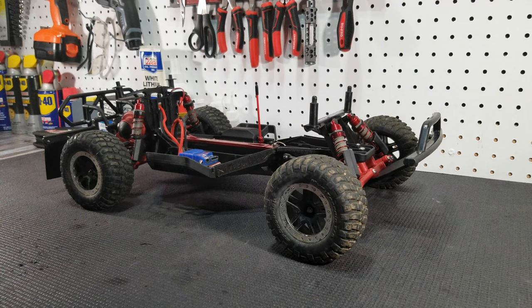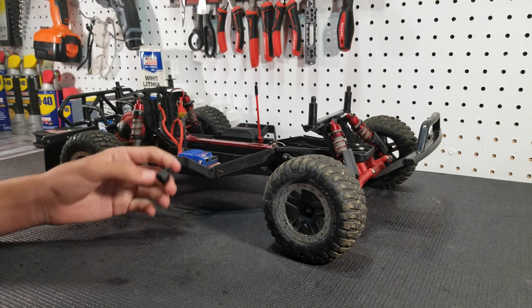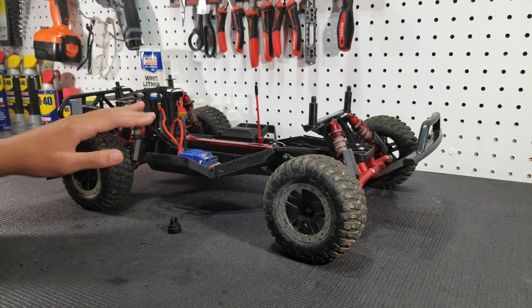So the third upgrade that you should get for your Slash are aluminum shock caps. The stock plastic shock caps just pop off all the time. The aluminum ones completely stop that.